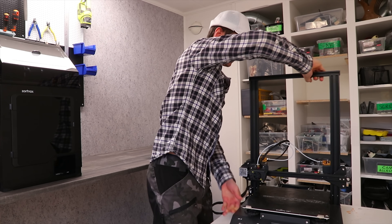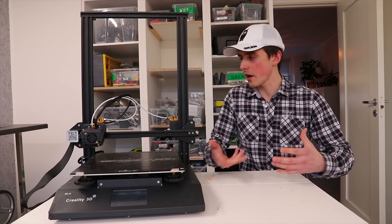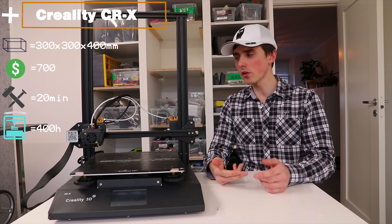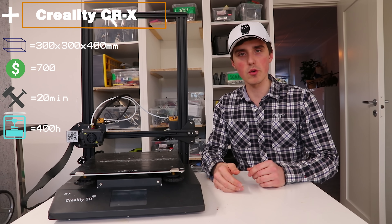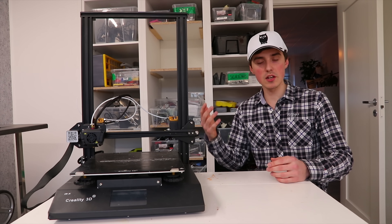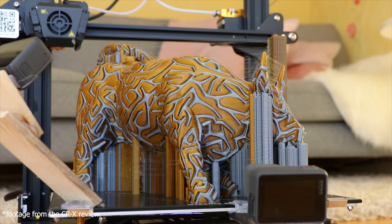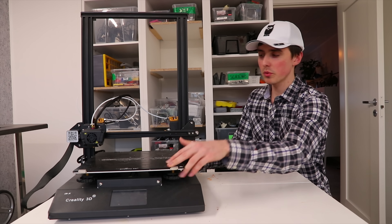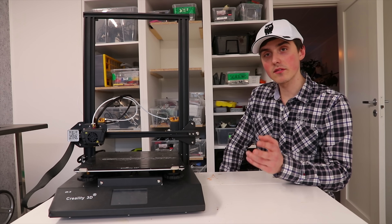Last but not least, the CR-X. I wanted a dual extrusion 3D printer in the mix to round things out. This is the Creality CR-X with a build volume of 300 by 300 by 400 millimeters, it's around $700, comes mostly pre-assembled, and I've used it for about 400 hours. The real reason I included it is that it's the one dual extruder printer I really enjoy using. Dual extrusion — printing with two colors or two filaments — can be achieved different ways and I keep coming back to this setup. It's very clean looking with the touchscreen and all the cables tidied up.